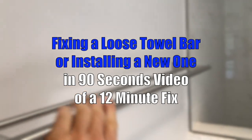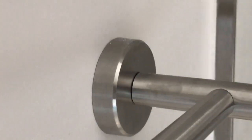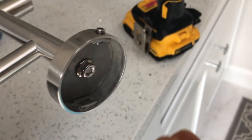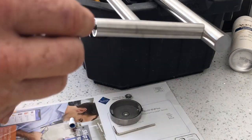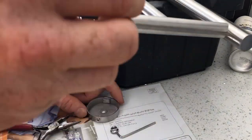Today we had a loose towel bar, which creates all sorts of problems with two heavy towels. As it turns out, it was a loose bolt. I had asked the handyman to fix it but he didn't notice the bolt. What you do is get the threadlocker — the blue type. With Loctite on the threads, snug the bolt down tightly.